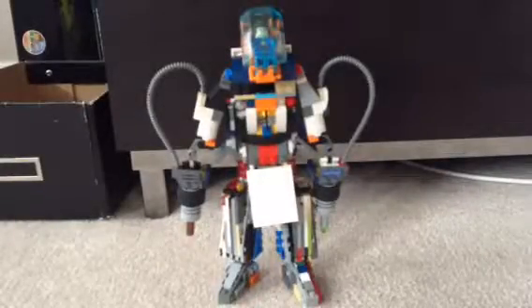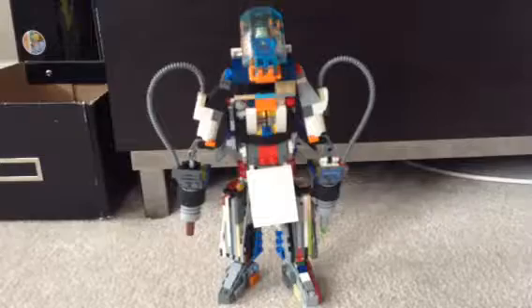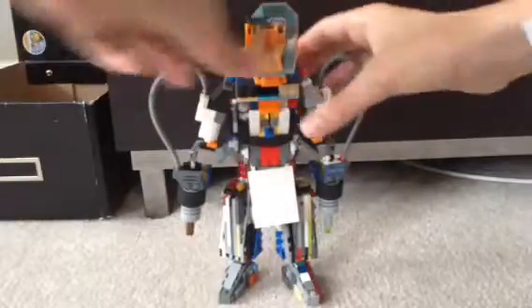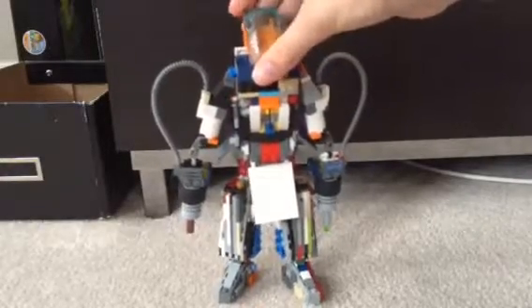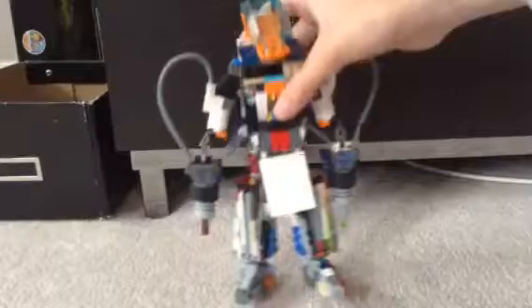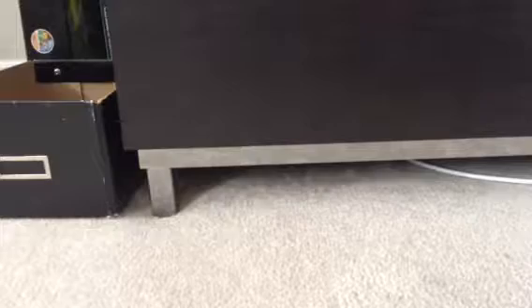Now for the next MOC — I've been working on this Kai's Fire Mech inspired build. There's a character in the top using a Hero Factory piece. The cockpit can move side to side and somewhat up and down, and it has kind of some ears on the top. I'll just take off the legs to make it easier to show — I made the legs probably with the most designs.